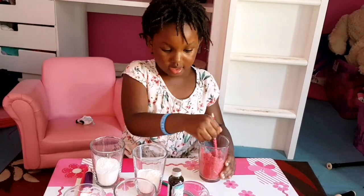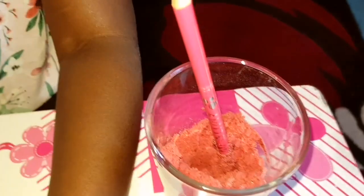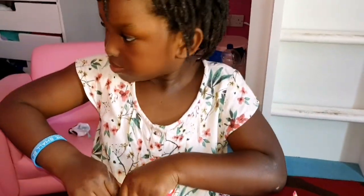Yeah, it's done! Now we're going to use pink. That red doesn't really look like red, does it? It looks a bit like pink — that means we're going to have two pinks. Well, let's see. So we're going to put this one aside.